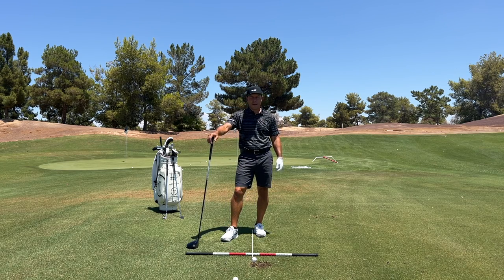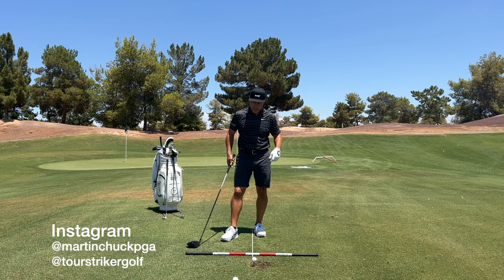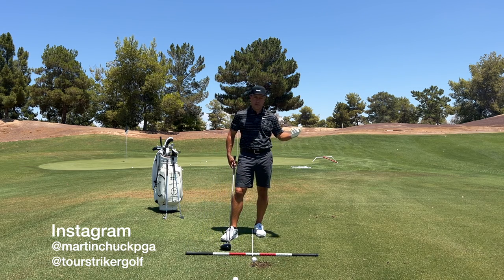Tour Striker Nation, Martin Chuck here. If you follow me on my social media, I'd encourage you — I think I have fun on it, it's a little bit more personal. If you go to @martinchuckpga on Instagram, I post a lot of things on there I think you'll find interesting — just quick hitters pretty much every day.